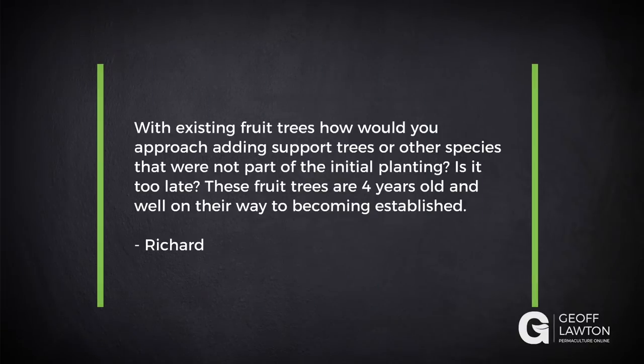Our next question is from Richard. With existing fruit trees, how would you approach adding support species or other species that were not part of the initial planning? Is it too late? These fruit trees are four years old and well on their way to becoming established.